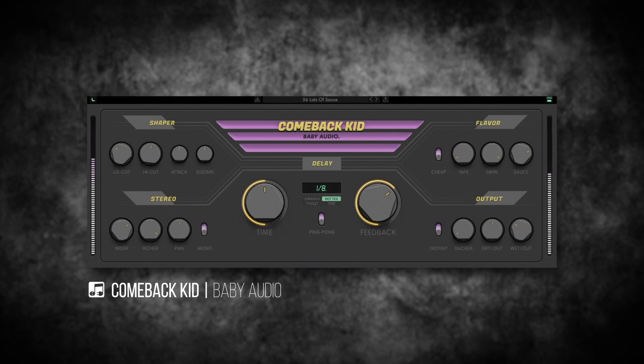Hey, what's up everybody, Joshua Casper back at you with Plugin Boutique, and today we're taking a look at Comeback Kid from Baby Audio. This is a brand new effects plugin and I'm really digging it. I've had a bunch of time with it and I've been really impressed. It's kind of like a delay effect with a bunch of other effects that you can affect that delay with. In this video I'm going to play you a few of the presets — it comes with 60 — and then walk you through each of the five main sections: the shaper, stereo, flavor, output, and the main delay section. This is the sound by itself without any Comeback Kid on it.